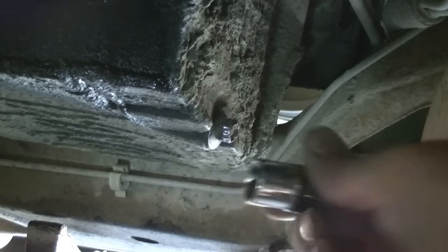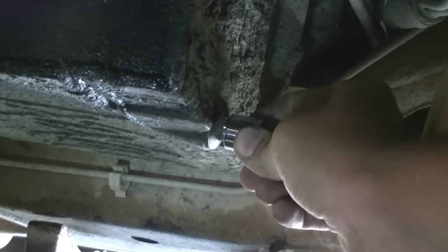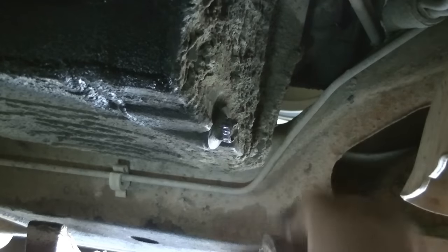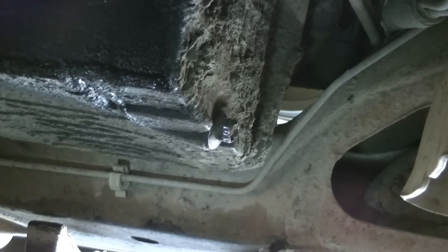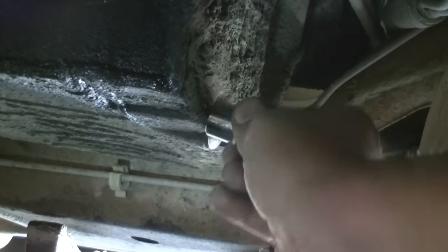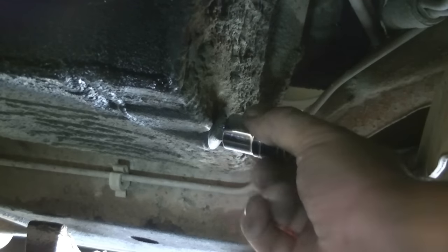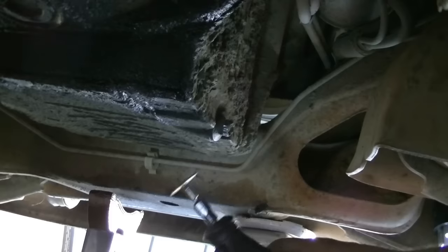These torque sockets work well if you can get the right size. If it's a little tight, you just hammer it on — don't be afraid to use some force. There is absolutely no swing room here, so I cannot hammer this on tight enough to turn it without further rounding it off. That's not really an option for me — I don't think I have the right size torque socket for this anyway. If there was enough swing room, I think I could hammer it on, but there isn't, so moving on to the next option.